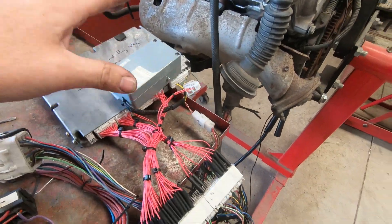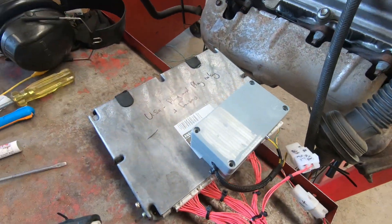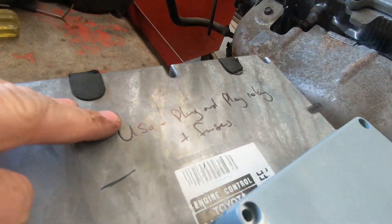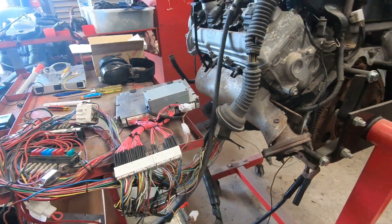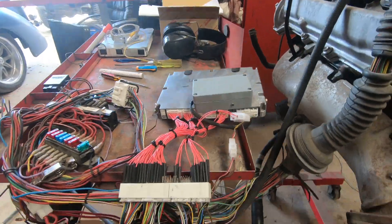So that's a great way to ensure that when I'm doing an ECU — especially if they're going overseas, like this one's going back to the USA — that I know the ECU runs, I know the wiring that I'm completing works like it should, and it's ready to go.